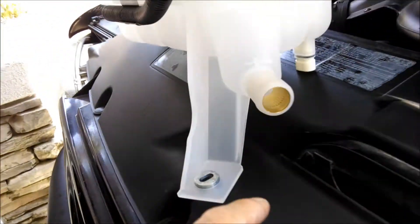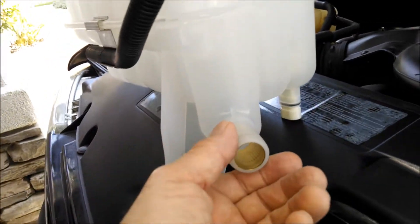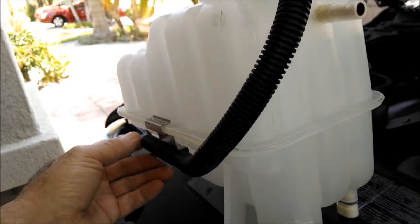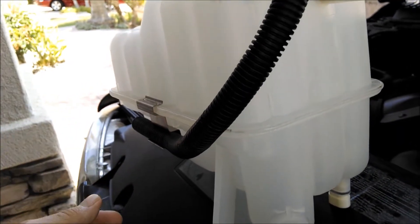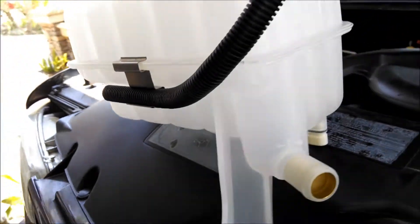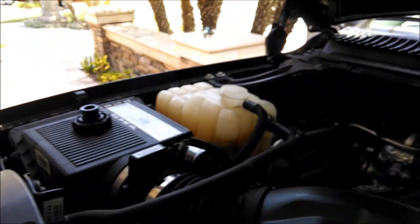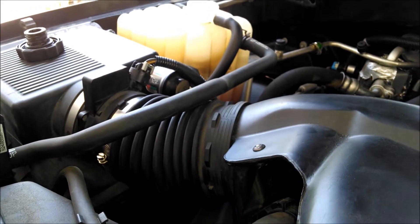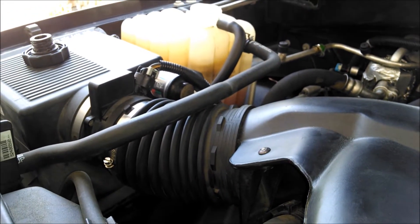Two hoses — the suction and the return. And then this is an overflow, so it just goes to inside the truck; it doesn't go any place else. So it's going to be pretty easy. The only thing will be a little bit messy when I take the bottom hose off — I'm going to spill some antifreeze.